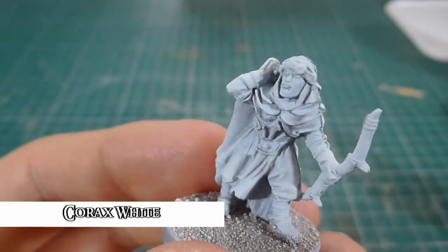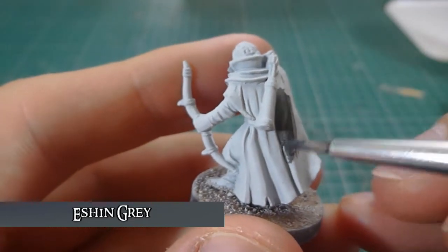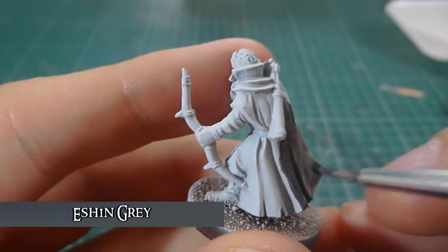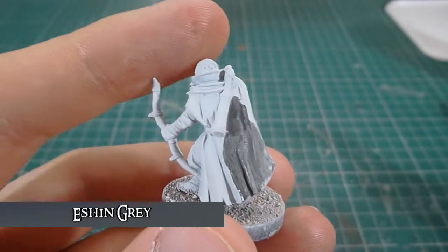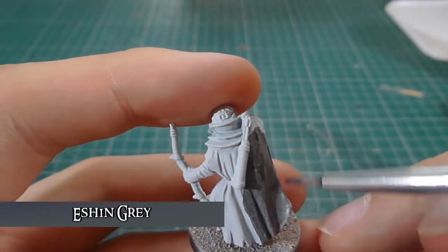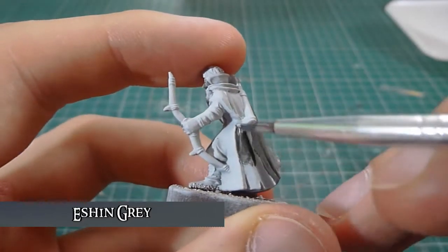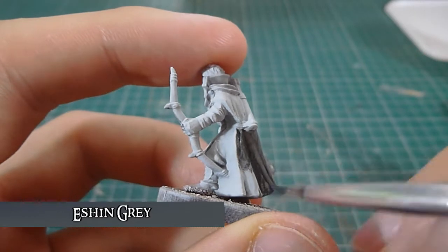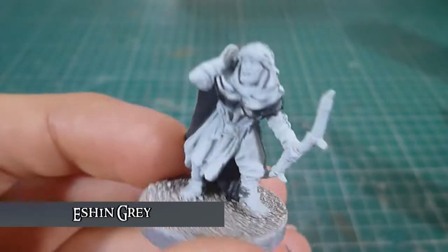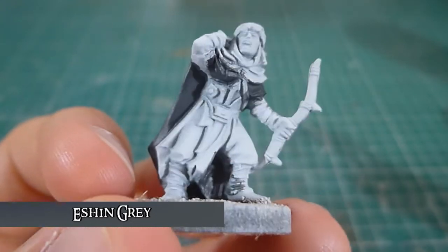The first colour I'm going to be putting on is two thin coats of Eshin Grey, just all across the cloak and wherever it obviously follows round. There are no other parts of Eshin Grey on the model and I will be using two or three thin coats depending on how saturated the colour is. I've applied three thin Eshin Grey coats to his cloak and just where it goes round the front.